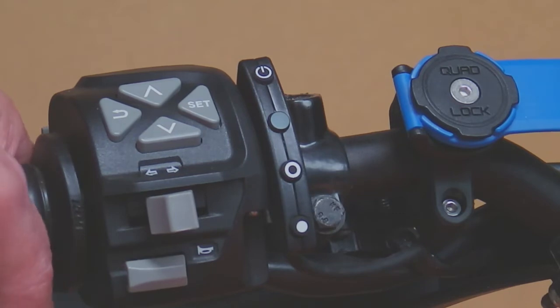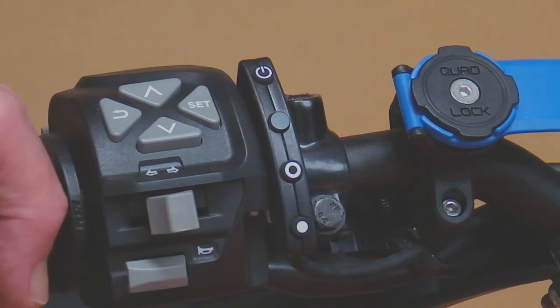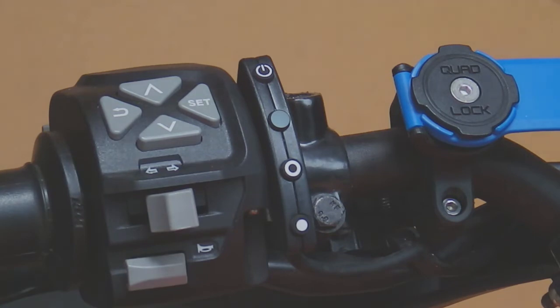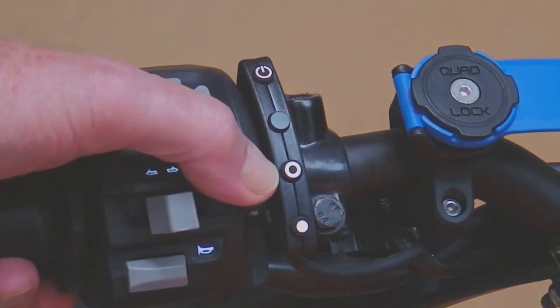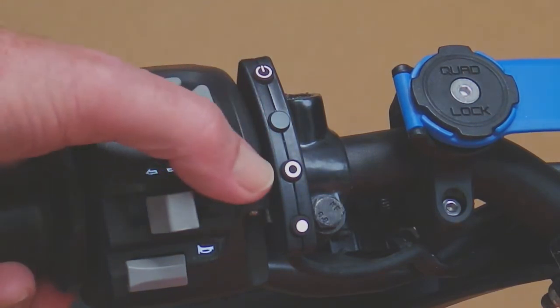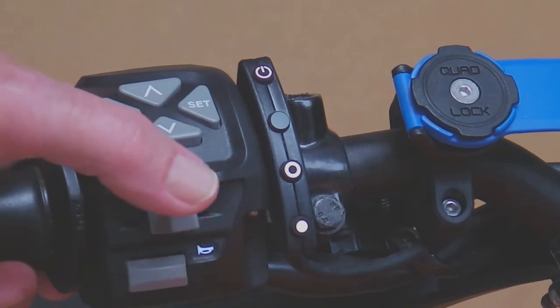The first thing to do with the MC Cruise after we installed it is to test the switch. That's relatively easy to do and I'm going to show you exactly what's required. We turn the key on to the bike and you can see that the back lights have come on behind the on/off button, the set button, and the resume button.